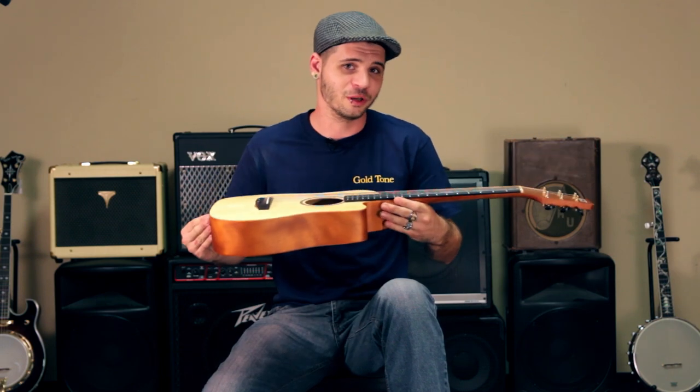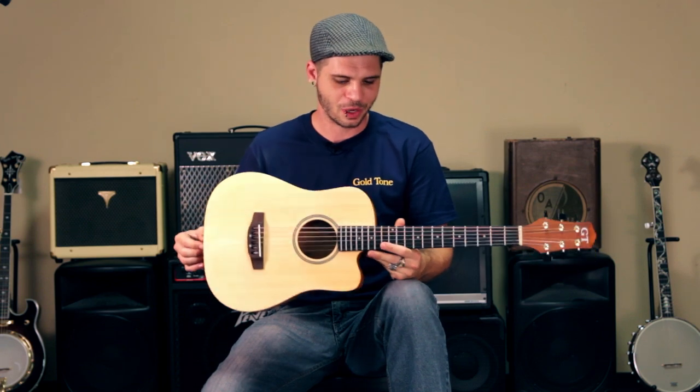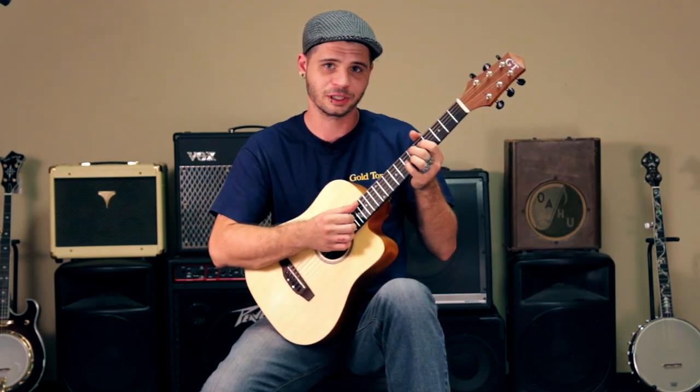Hey, I'm Logan over here at Gold Tone Music Group. I'm one of our specialized luthiers and today I get to introduce to you the newest member of our Microscale series, the M guitar, which is Gold Tone's take on an ultralight portable guitar.